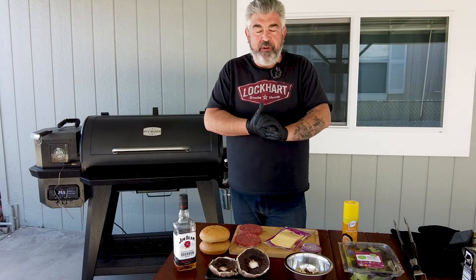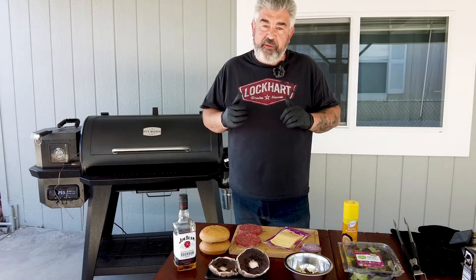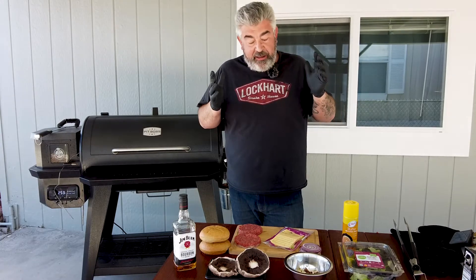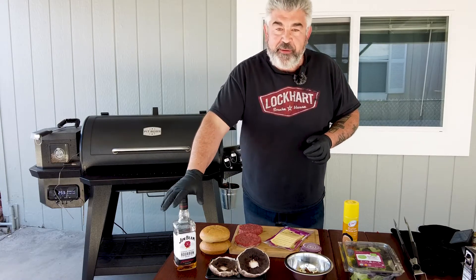Hi everybody, today we're gonna make a burger on the Pit Boss Pro Series 1150. This is a very very good burger — it was one of the most famous in my restaurants in Europe. This one is called the Jack and Portobello burger, so we will use some Portobello mushrooms and some bourbon.